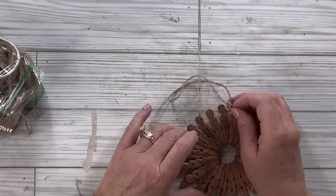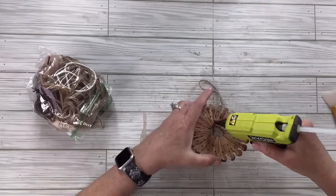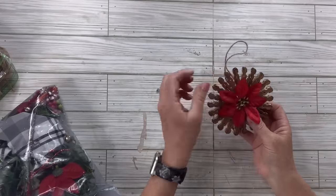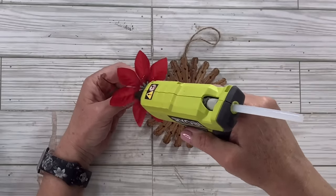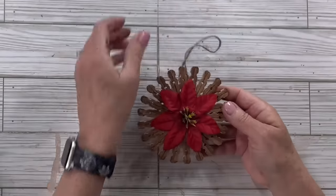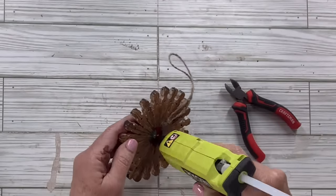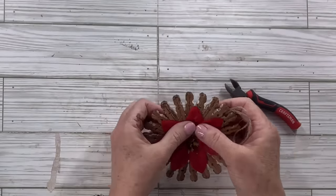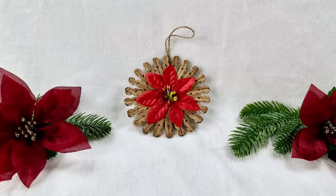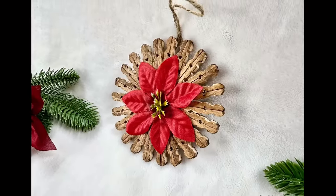I'll take a piece of twine, loop it, tie a knot, and hot glue it right to the back of this ornament. I'll trim off the excess and add more hot glue to make sure it's very secure. Now I've got this little poinsettia from a garland I got at Michael's and I think it's going to look great in the center. I'll put hot glue on the back of the petals, press it down, then add more hot glue back in the center and nip off the excess. I think this one turned out beautiful — I love the contrast of the red on the stained wood!